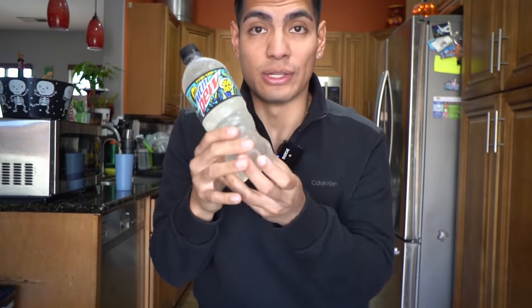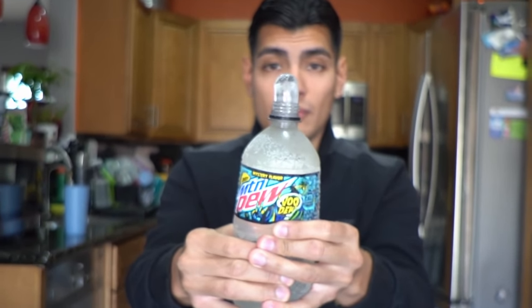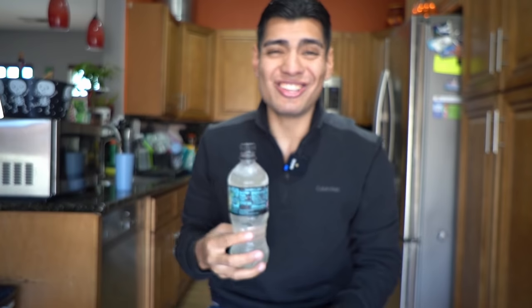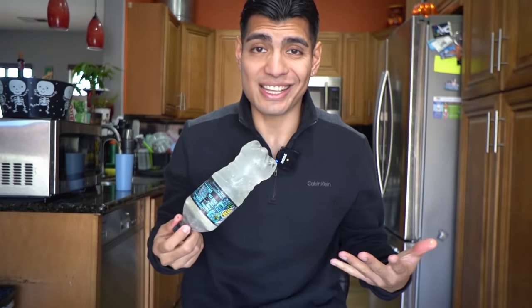It tasted better than the actual dark water, so yeah. Now I'm going to taste this one — Mountain Dew Voodoo. I don't think this one's in stores anymore since it's not October. It tastes like cherry. It tastes like medicine to me. I feel like my hands are getting frostbite.